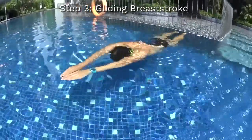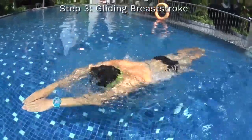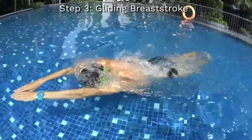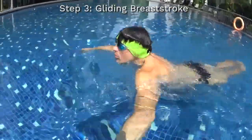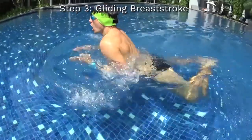Step number three would be to learn how to swim the gliding breaststroke — meaning being able to kick and glide with your head underwater before pulling to take a breath, and kick and glide as far as possible with your head underwater before you pull to breathe again on the surface.